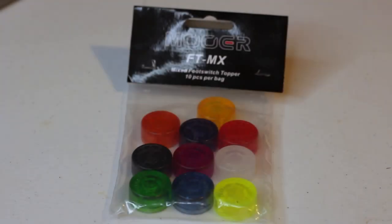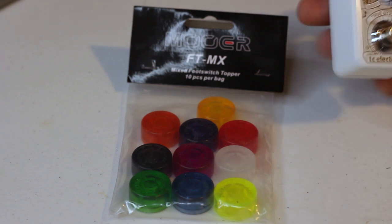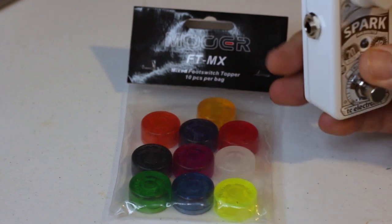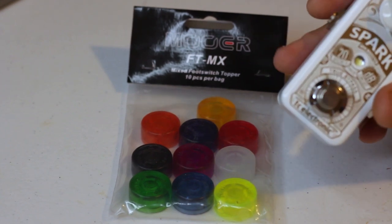Hey guys, what's going on? It's Joby, and today we are talking about these Moor FT-MX Mixed Footswitch Toppers. They come in this cool little bag of 10 different colors, and basically what they do is you put them on a standard switch like this one. It gives you a little bit more surface area, makes it easier to stomp on if you're a guy like me with some size 13s.